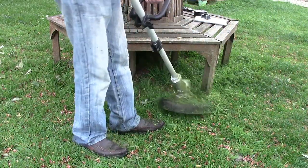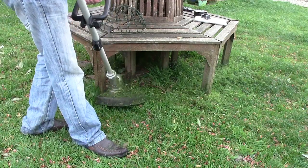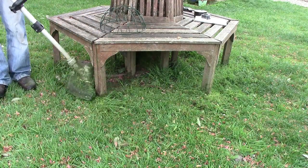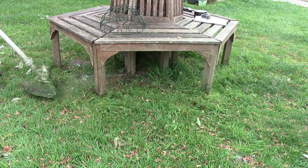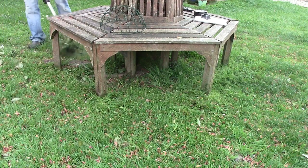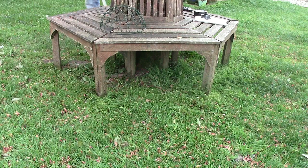As you can see, we're going around this bench which is around the tree — no problem at all with that. It's got the guard at the end so you know how far you can go up to the legs of the seat, or a tree, so you don't damage any bark or wood.